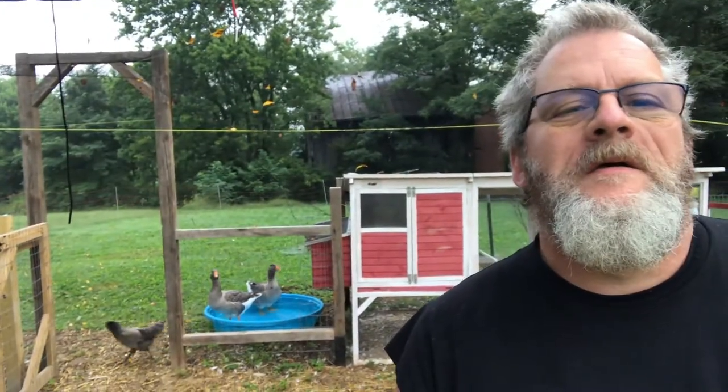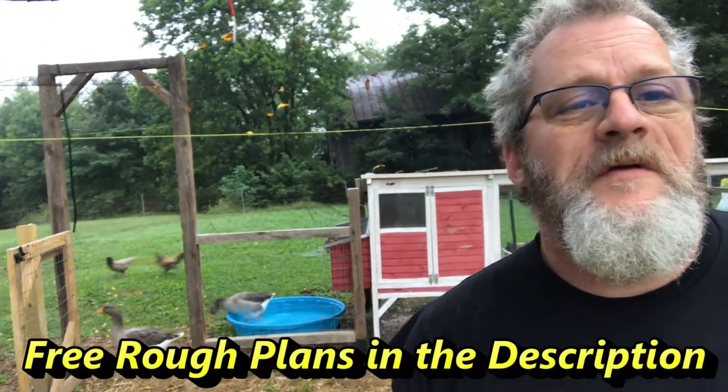Good morning from Red Sala Homestead. Today I'm going to go over the Goose Hut, and in case you want to build one yourself, you can see how we did it.